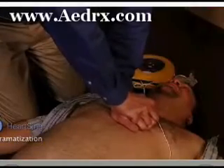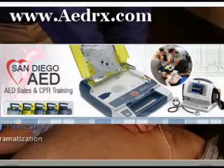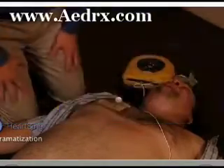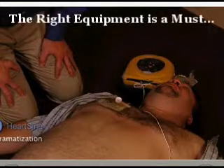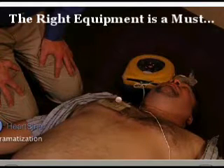Recent AHA guidelines recommend that CPR can be performed without exchange of breaths. We recommend that everyone take a CPR AED course. Stop CPR. Assessing heart rhythm. Do not touch the patient.